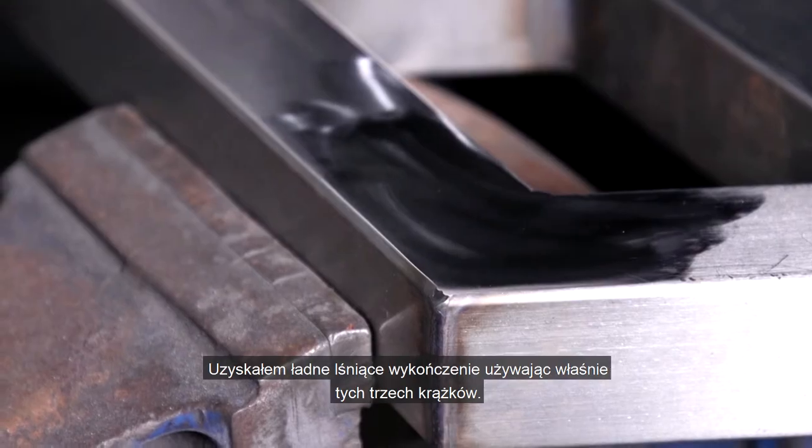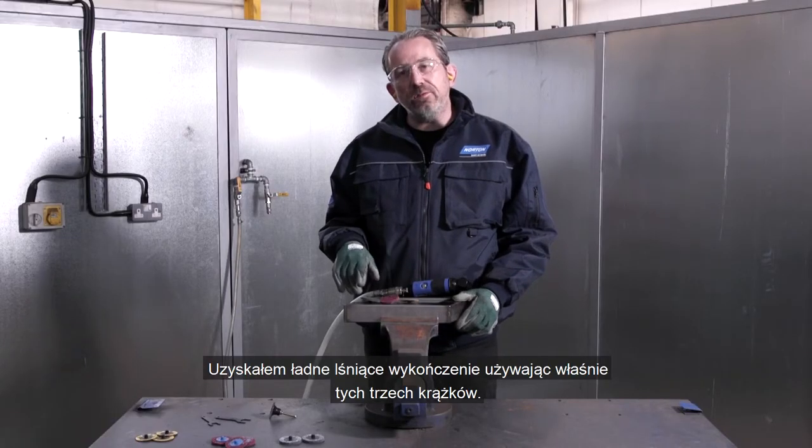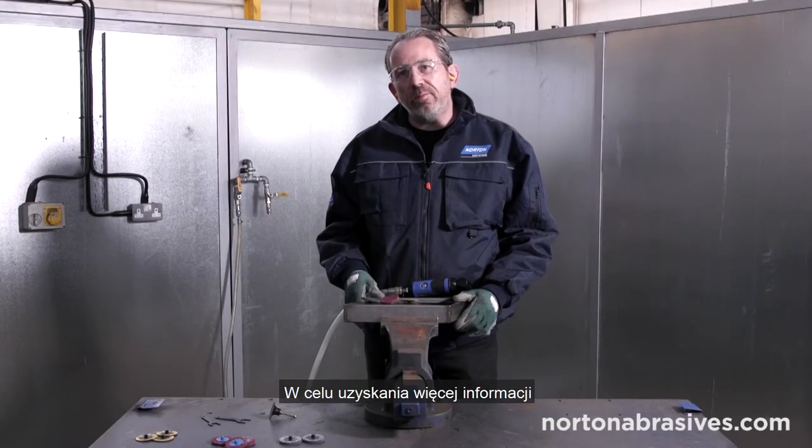And we've achieved a bright finish using just these three discs. For more information about our products, please look at the Norton website.